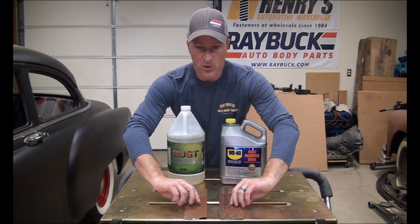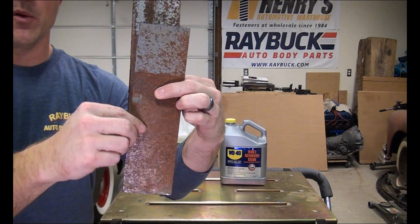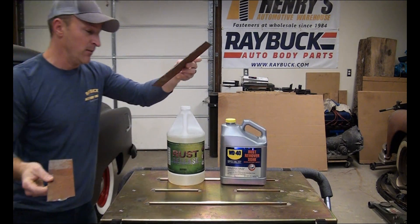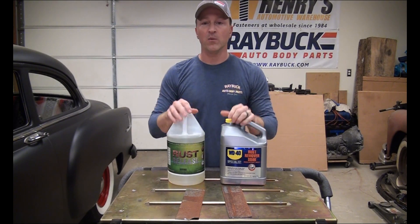So I'm going to take these two pieces of metal. It might look familiar because I used them in one of the other tests — you can see that at the top — but I'm obviously going to be using the bottom. We're going to put them in the different solutions and then do a time lapse. We're going to let them sit for 30 minutes since that seems to be the minimum for the WD-40, and we'll come back and see how they perform.